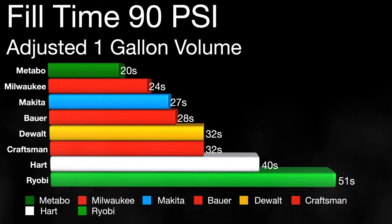For fill time to 90 PSI, I took those numbers and adjusted them to one gallon volume. Metabo came out on top at 20 seconds, then Milwaukee at 24, and the new Makita at 27, with Ryobi coming in last.